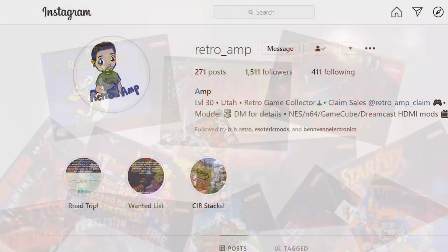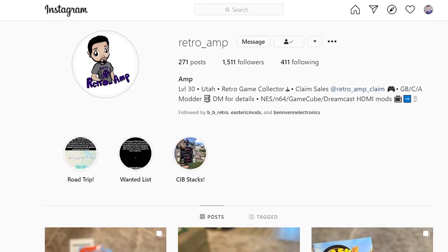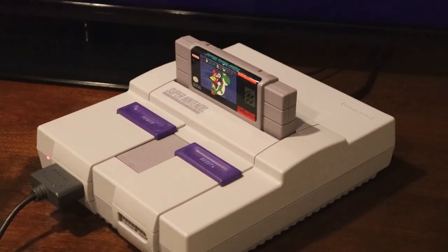Recently, a retro mod inventor named Retro Amp created a kind of genius save mod for SNES games, further preserving your game save data. This mod installs directly onto your game cartridges and utilizes a more modern method for storing your game saves. So heat up your soldering irons and get out the flux, because today I'm going to tell you all about it and show you how to install it.